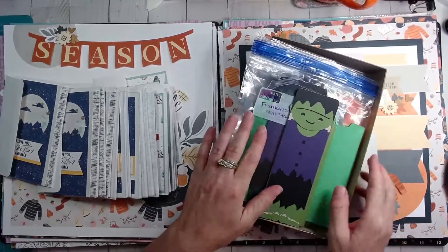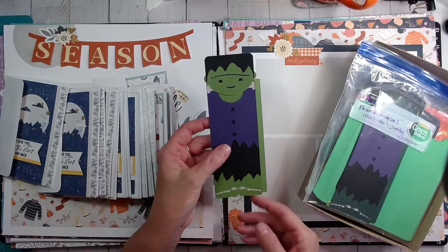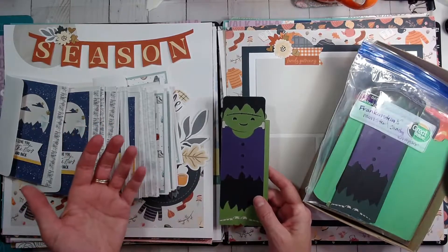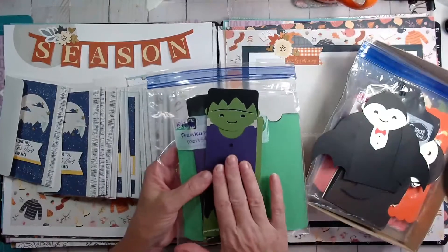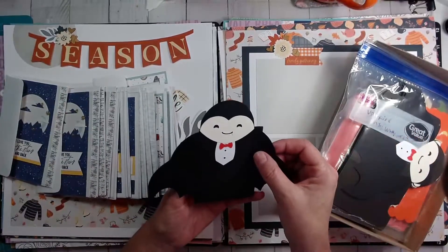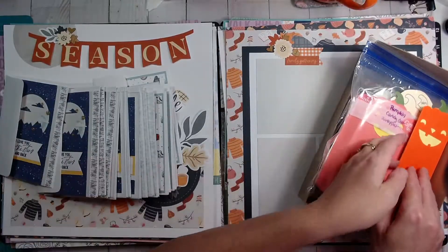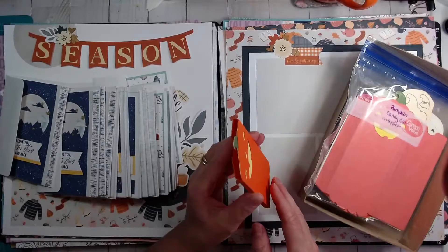I volunteer at a teen center, and in October we made candy bar wrappers. This is Frankenstein's Monster — a Cricut cut you can purchase through Cricut. There's an affiliate link in my description below; I just get a small commission and it doesn't cost you any more to purchase the cartridges. There are also a bunch of Close to My Heart cartridges, but this was just a regular image set — I think it's called 'Holiday Candy Bar Wrappers.' There's also a lovely vampire design. I had to finish up these kits because the kids didn't make them all. There are five different designs, and I finished about five or six of each yesterday, so I probably have 25 to 30 candy bar wrappers ready for next year.